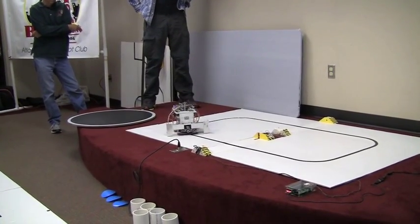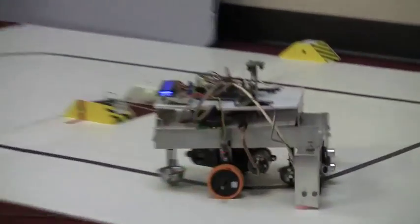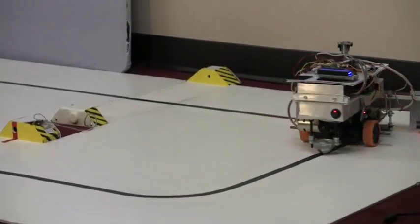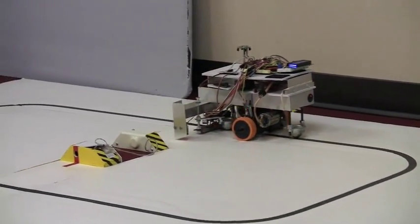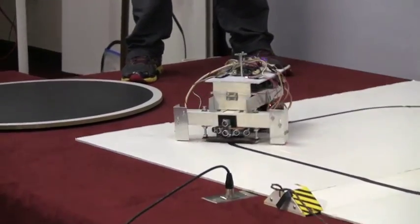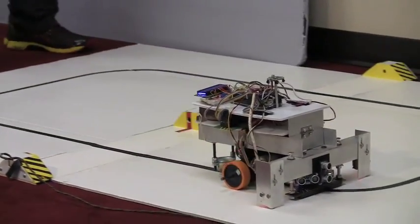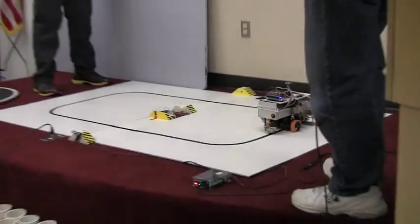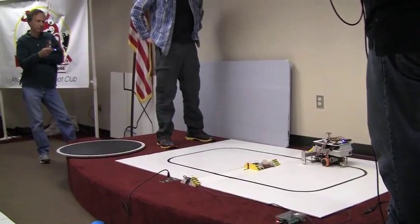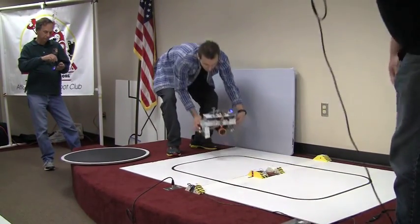Since we are running two rounds, sometimes the competitors will do one round where they are just trying to finish, being conservative. And then the next round, turn up the speed, and after you crash, you crash. That's my plan. The motors don't like going slow. Mike's time is 27.28.